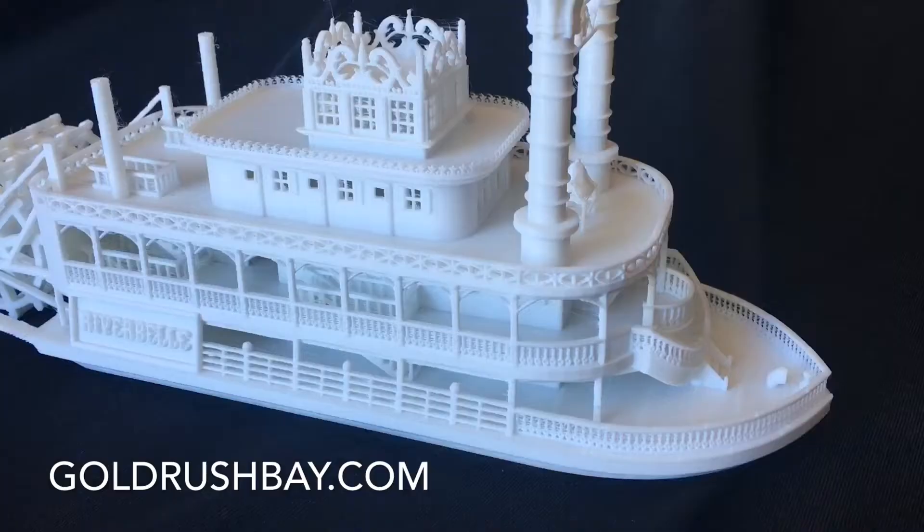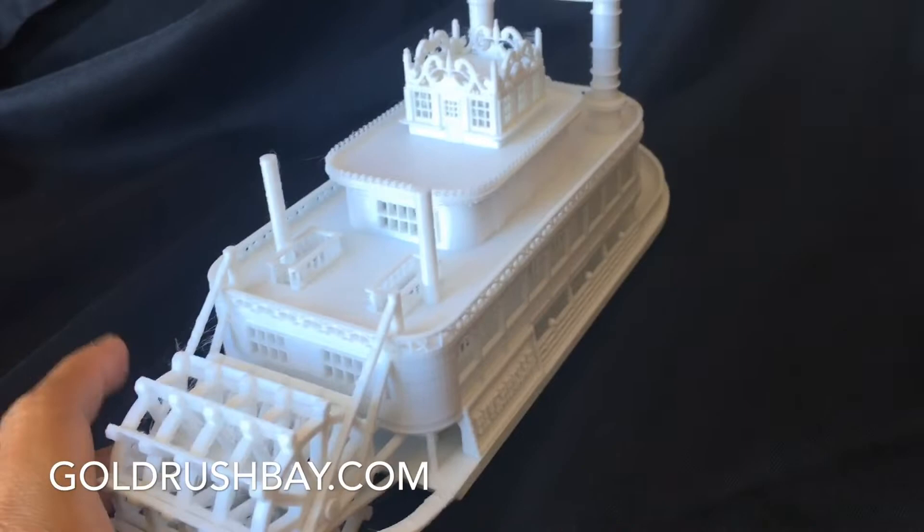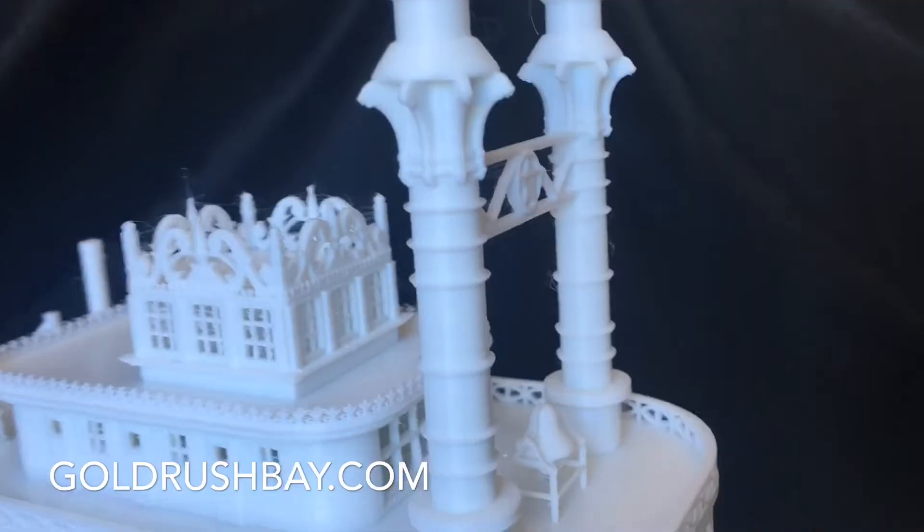The model is made of white plastic and is fully paintable with any acrylic or modeling paint. On the back, the paddle wheel actually spins. This product does come fully assembled, and there's a bell on the front.